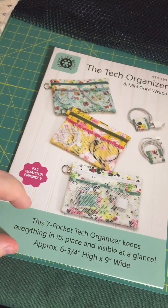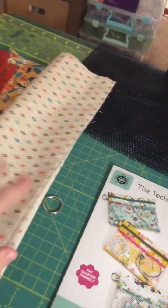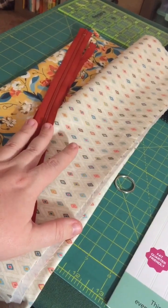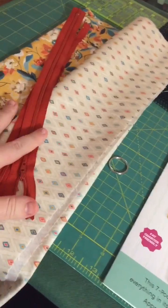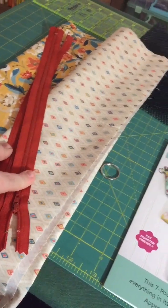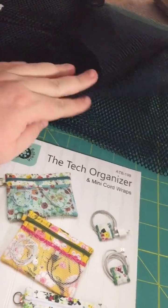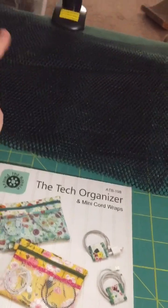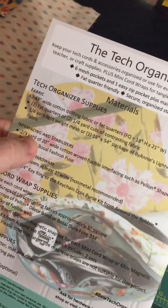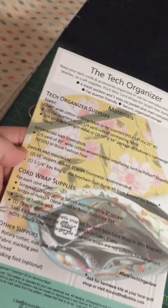It's a seven pocket Tech Organizer and it does keep everything in its place. You do work with zippers and you do work with mesh. I got a kit from the Quilted Cow - I sent in a request for this one because I really liked this line called Nutmeg. So they were able to fulfill this request. I've got my main fabric, my lining fabric, two zippers - one in the front and one in the back - a key ring, and then mesh. The only thing you need to add is interfacing; you need two thirds of a yard and it's recommended to use Shapeflex, which I always keep on stock.